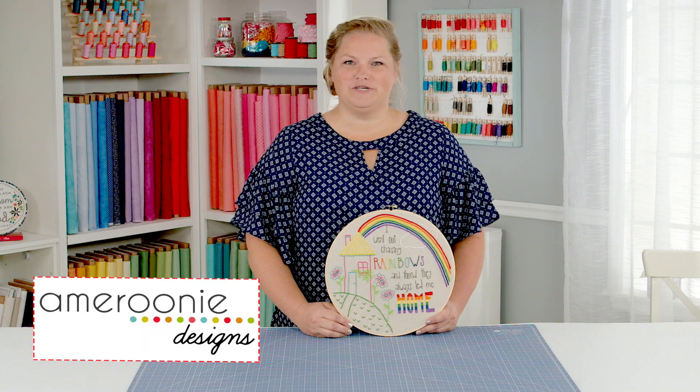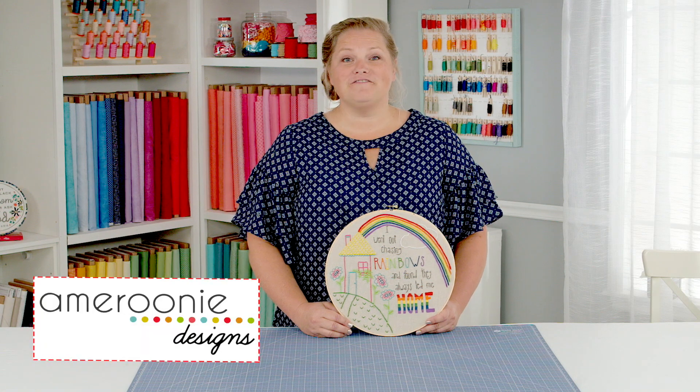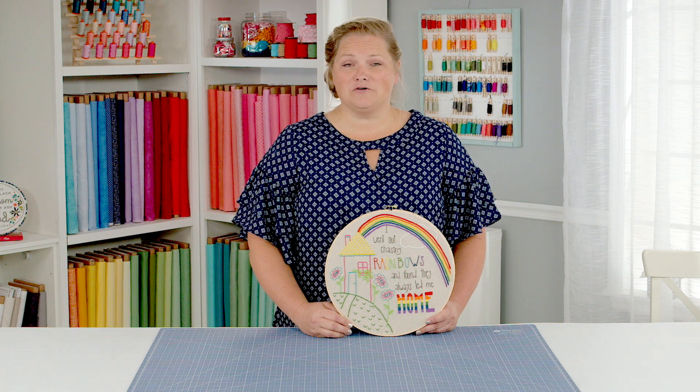Hi, I'm Amy Chappell from Amerini Designs. Embroidery is a fun, relaxing hobby that you can take with you anywhere.